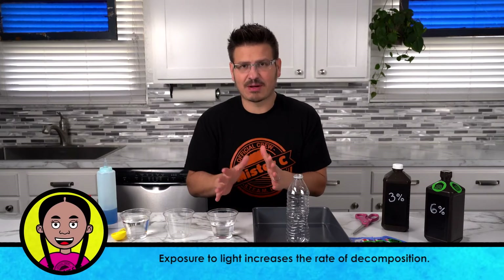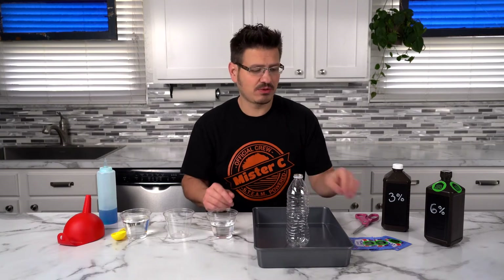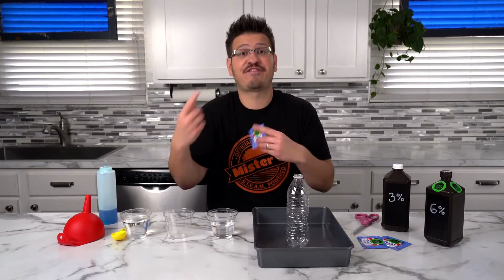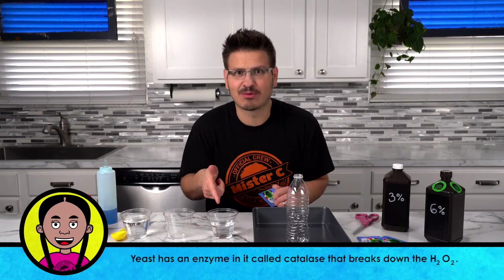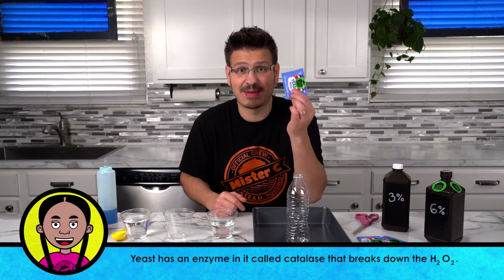But if we want to make this erupt and turn into elephant toothpaste, we need a catalyst. So what are we going to use? Yeast. It's called a catalyst because it's going to cause it to happen faster. We don't have time to sit here and watch this turn into water and oxygen all day, so we need to use this to make it happen.